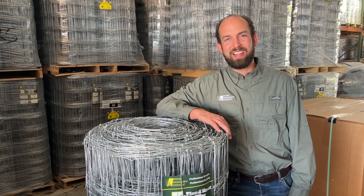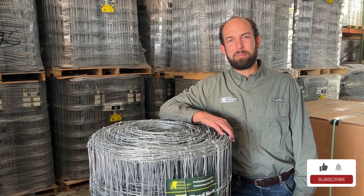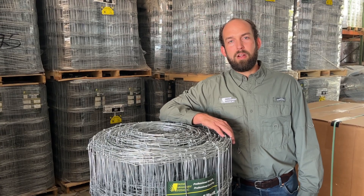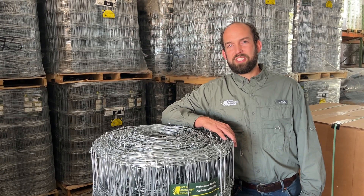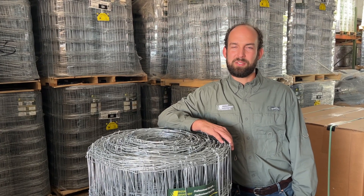Hey there, I'm Matthew with Pasture Management, and today I want to talk to you a little bit about wire galvanization and why it's important. There are three different types of wire galvanization: commercial class, class one, and class three.